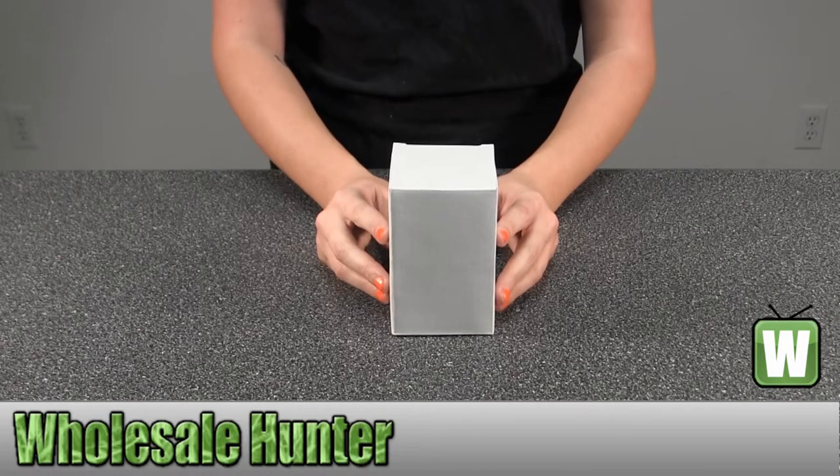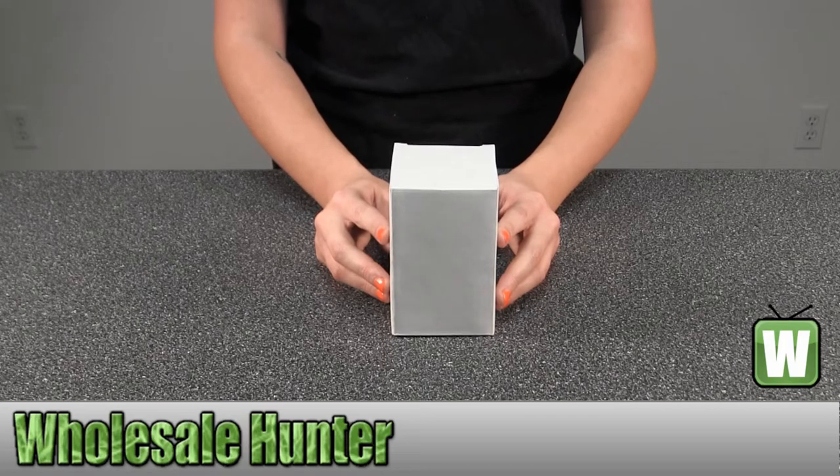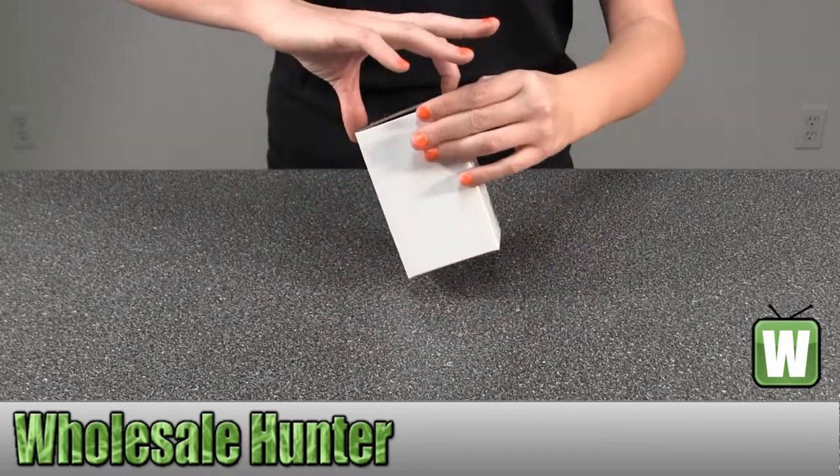Hello, this is an unboxing video from Manufacturing 42092. This is by Chinook. This is a Timberline Nesting Wine Goblet. It's 7 fluid ounces, 200 milliliters. I'm going to go ahead and take it out here for you so you can get a good look.